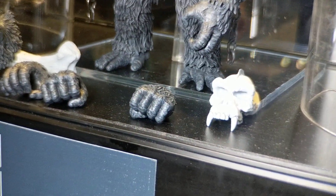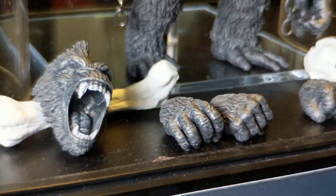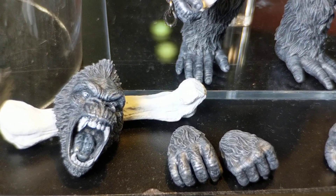I'm more interested in the black and white version — it interests me a lot more because it actually looks like, especially the second head — a little hard to see it from here — but this look reminds me much more of the original 1933 King Kong.